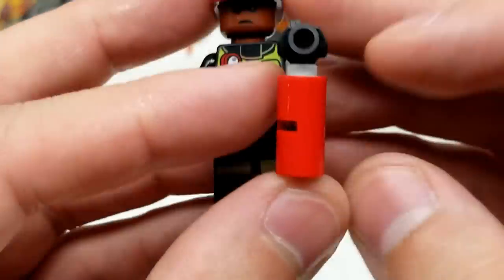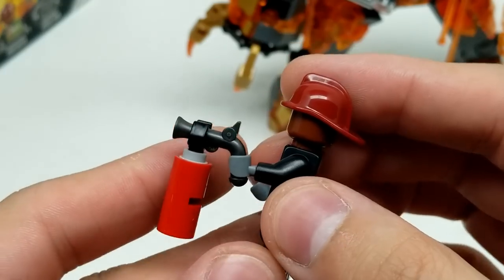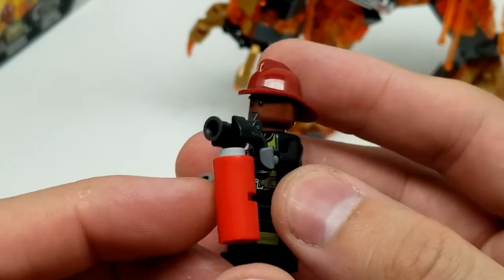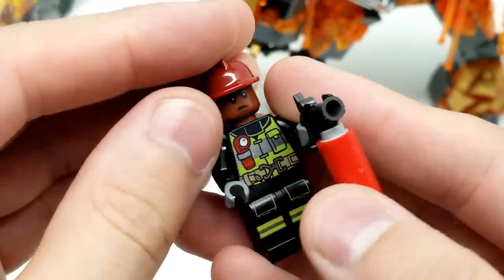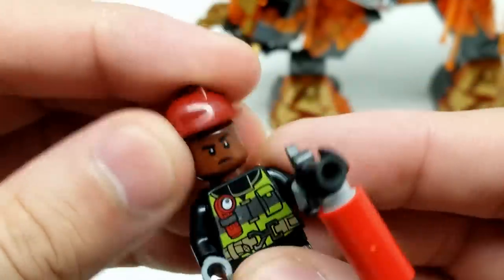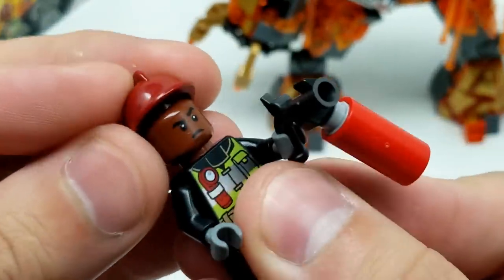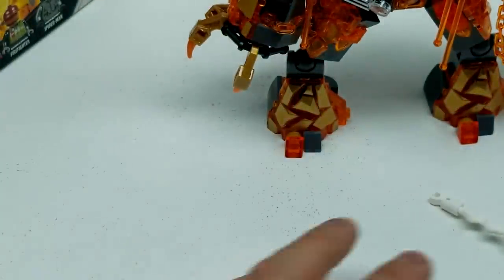Then we have our firefighter. I've never seen a fire extinguisher like this - it's a gun attached to a red cylinder - but that's pretty creative. We have only one face on the firefighter, but he's a great looking firefighter. Awesome. Set that aside.